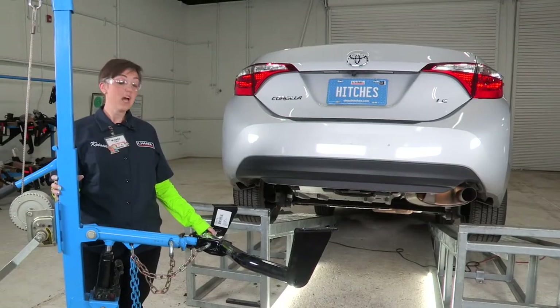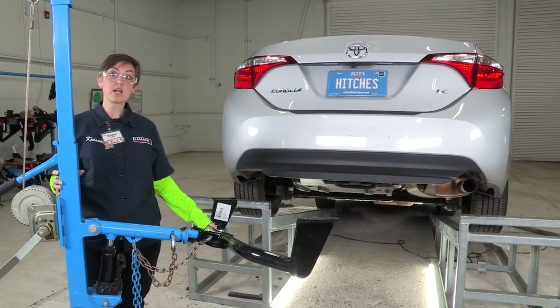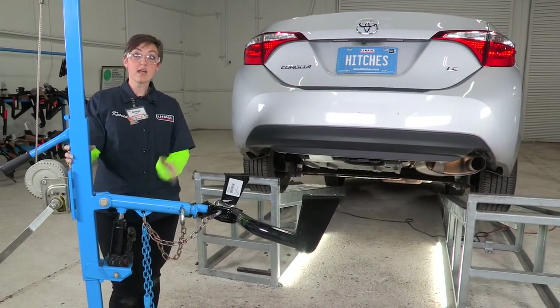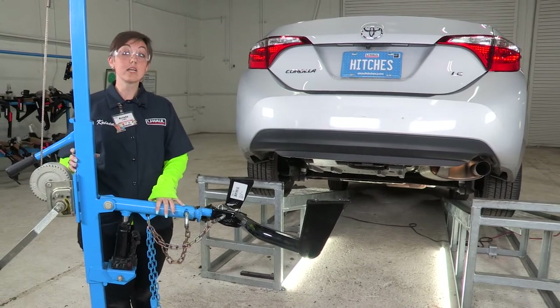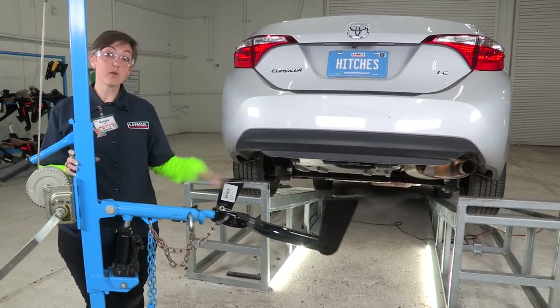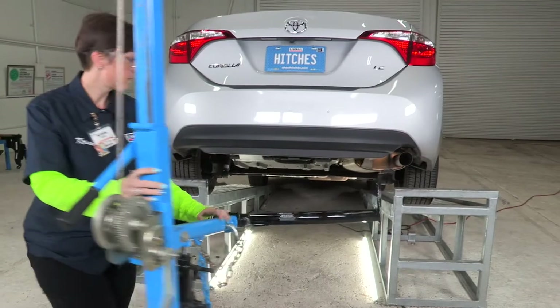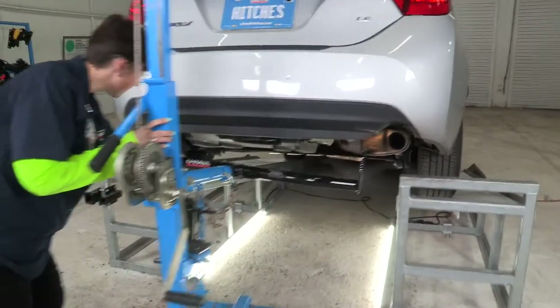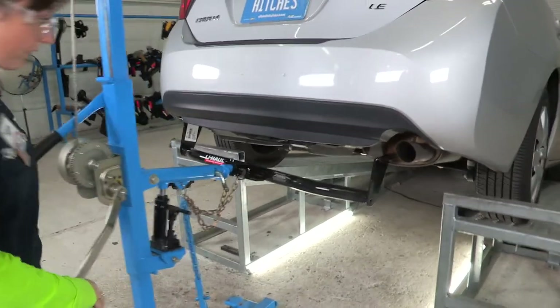Now it's time to get our hitch into place. We are going to be using the U-Haul jack stand. If you do not have one of these, you're going to need an extra set of hands as this can get quite heavy. Let's go ahead and get it into place and then use this to lift it up.